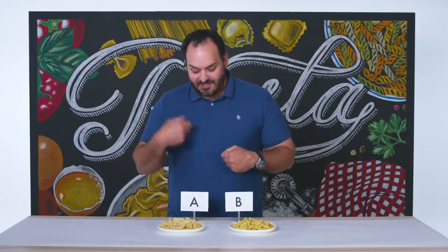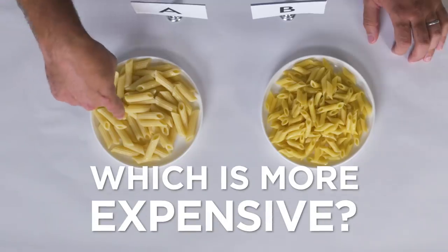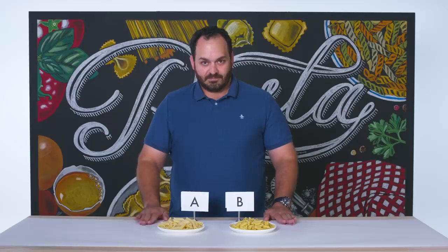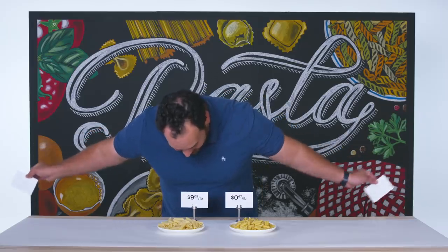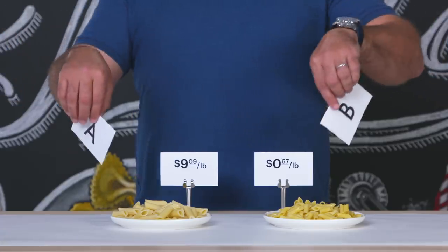Through all these calculations of the visual, the aroma, and the taste and texture, I would have to say that pasta A would be the more expensive pasta on this table. Moment of truth. Wow, that's $9 a pound. I would say the proof is in the pudding.